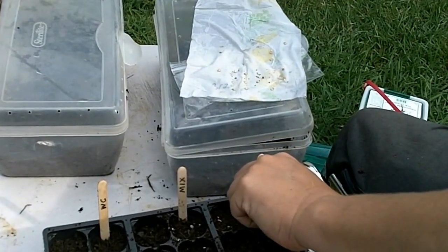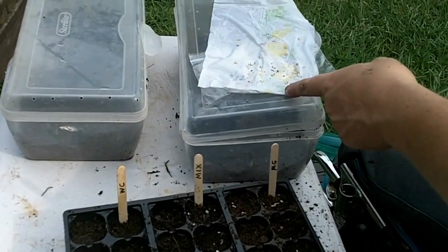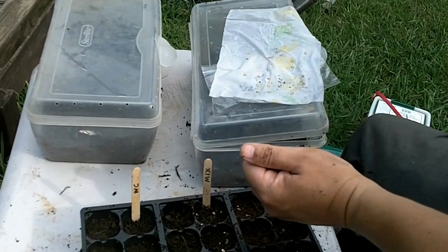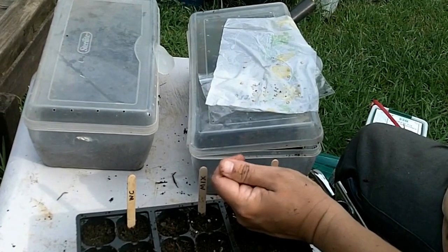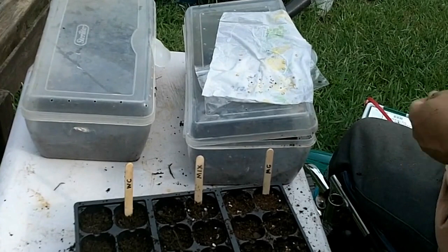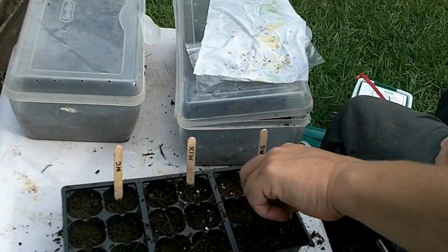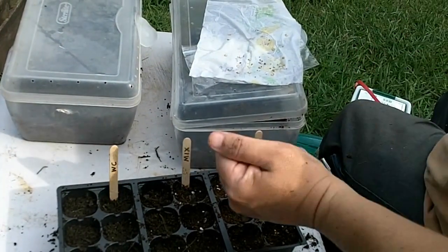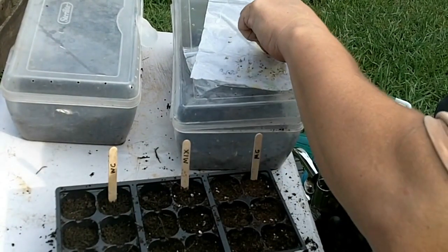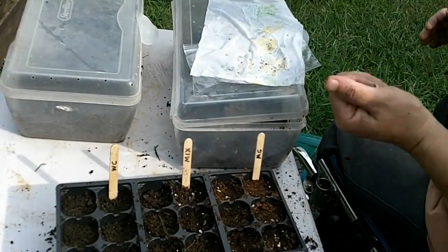Here I've got straight Miracle-Gro. I'm putting some seeds I've already started using a paper towel type process, and I'm going to put Miracle-Gro right over the top of it. This is Miracle-Gro seed starting mix. The first set here I'm doing just with Miracle-Gro seed starting mix. I'll just put that over the top here. These seeds here that I'm starting are brain strains.